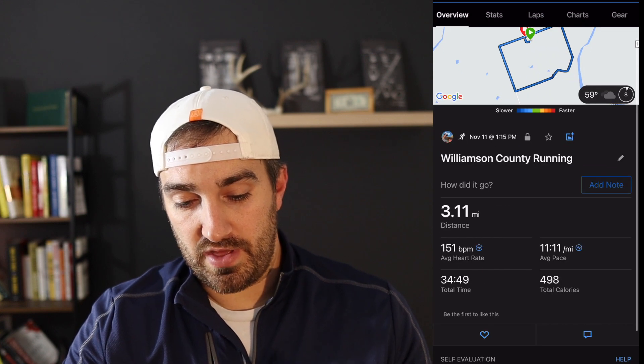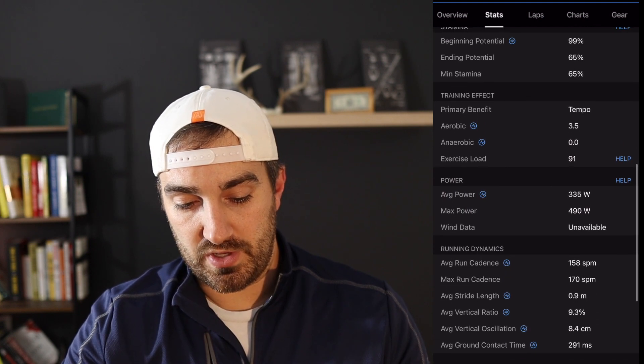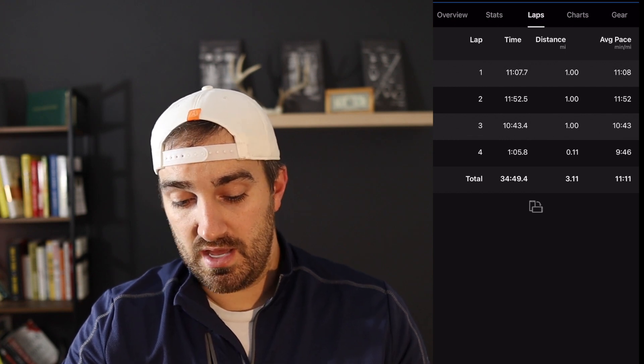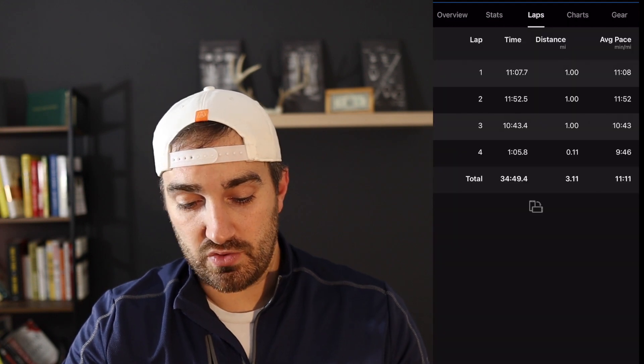Not only can you see all that information, but you can really break down basically anything you'd ever need to know. A lot of it doesn't make sense to me yet because I'm just starting, but I'm sure I'll learn more as I go along. You can see what each individual lap time was — I started at 11:08, finished at 10:43, with a really slow one in the middle where there was a hill. So it kind of makes sense. There's just a ton of different information you can get from this app.